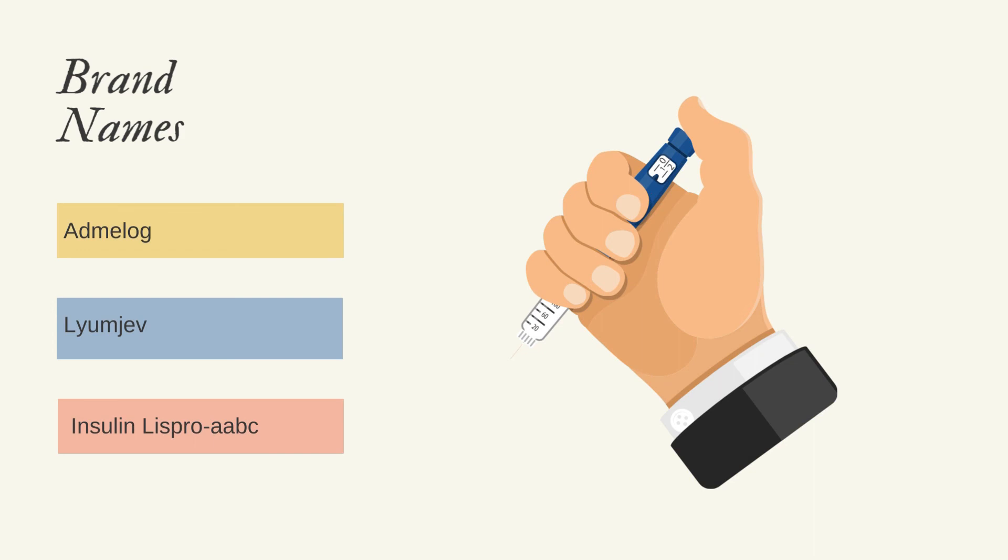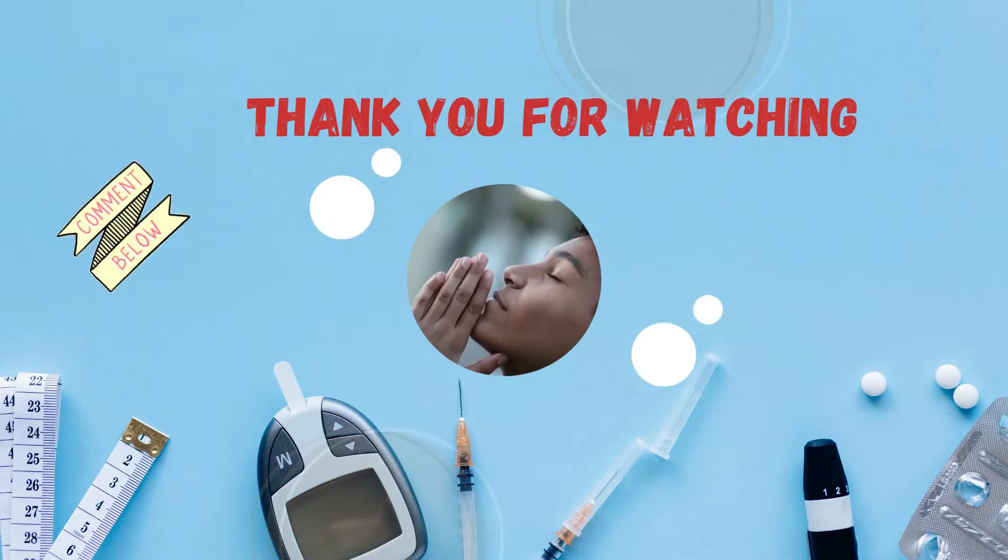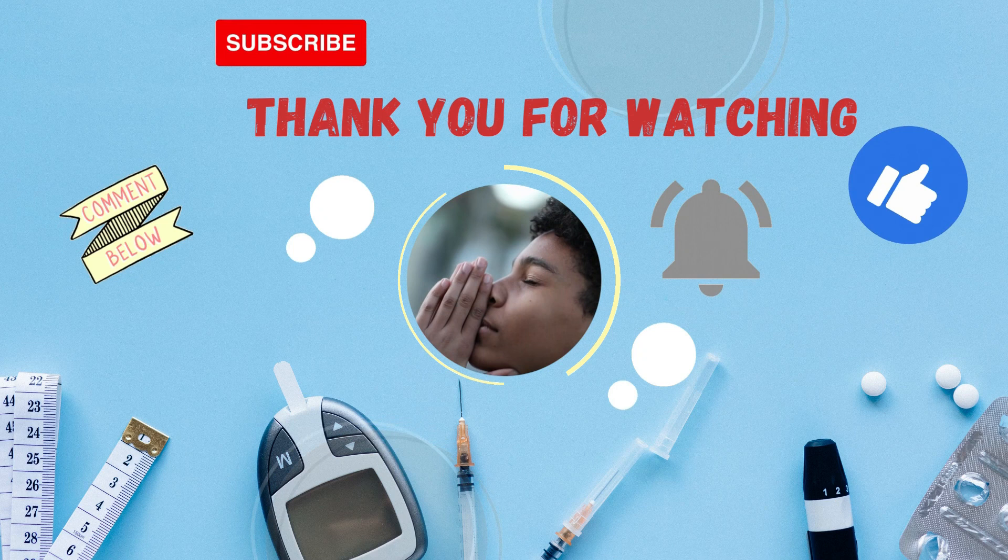Some brand names available in the market: Admelog, LumeJ, Insulin Lispro ABC. Thank you for watching. Please subscribe, comment, share, and like this video.